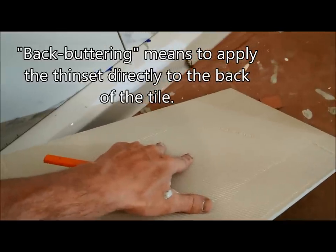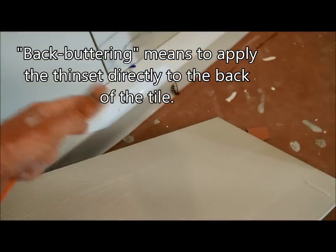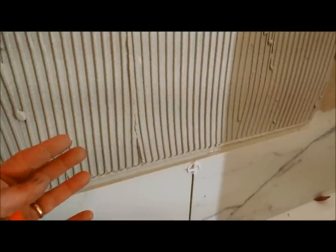In a previous video you saw me using the back buttering technique to tile — you apply the thinset to the tile itself, make the notched pattern on the tile, and then apply the tile to the wall. In this case I'm doing the opposite: I'm applying it to the wall first, which is more typical, and then applying the tile to that. That's really just because the tiles are almost two feet long and it's just too unwieldy to try to back butter. So I change the technique depending on what I'm doing and the circumstances.